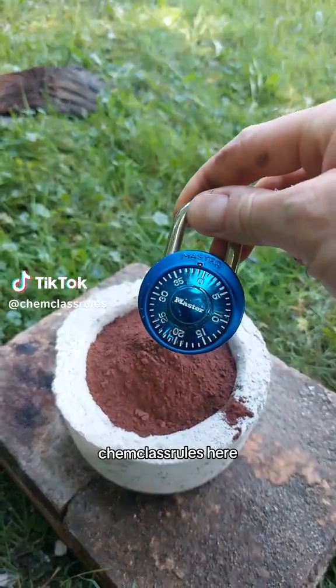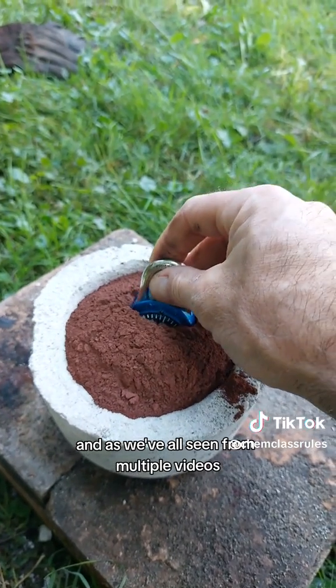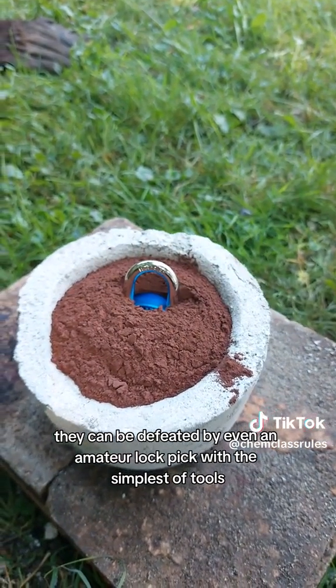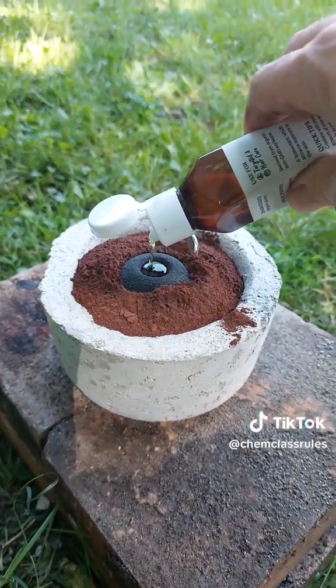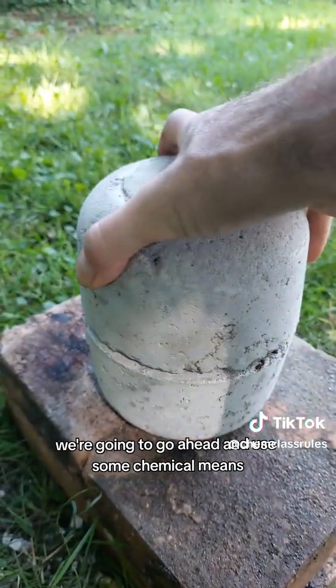Hey everybody, ChemClassRules here. Recently I've become interested in lockpicking, and as we've all seen from multiple videos, master locks are pretty easy to pick — they can be defeated by even an amateur with the simplest of tools. So today we've decided to go a different route, and instead of using any physical tools to pick this lock, we're going to use some chemical means.